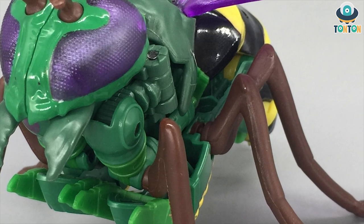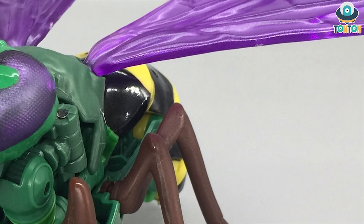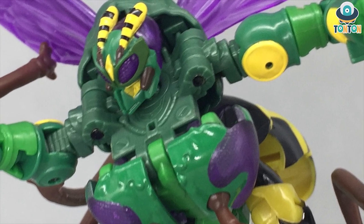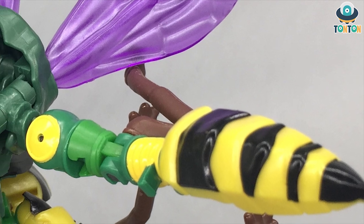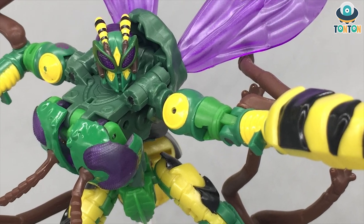Hey, what's up guys, this is TonTon here and welcome back to my channel. Today I have another figure to show you — the Transformers War for Cybertron Trilogy Kingdom Deluxe Class Waspinator. This is the modern take on the classic Waspinator character from the Beast Wars series. So let's begin.